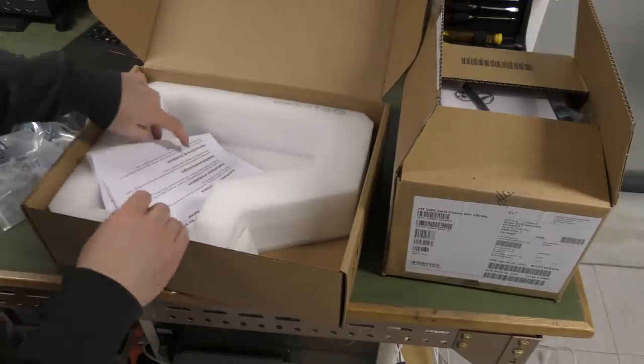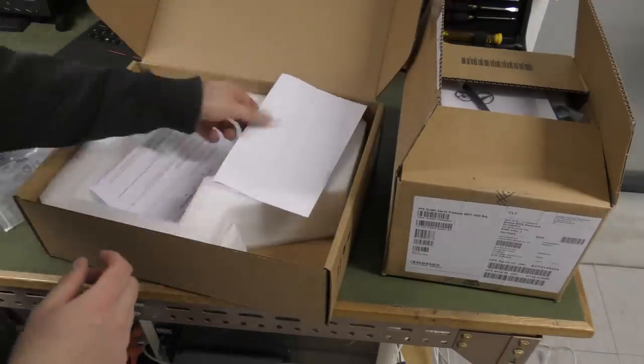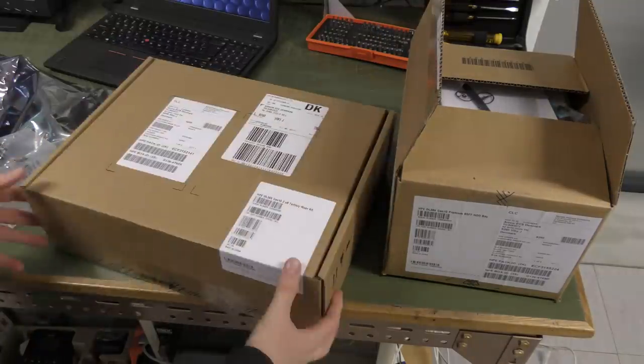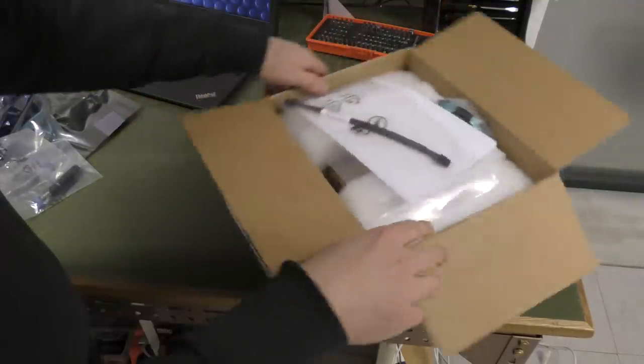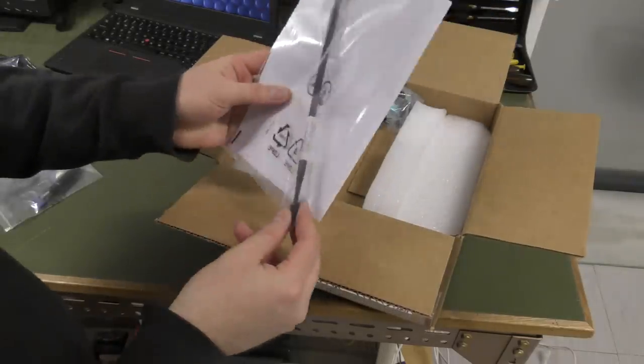It has some locking mechanism. It tells me where I can go to learn more about this — it would be so nice if they had just included a manual, or even a little USB with the instructions on it, so I could use that USB for something completely different afterwards.